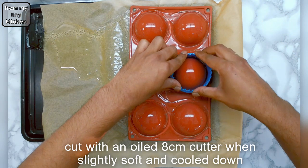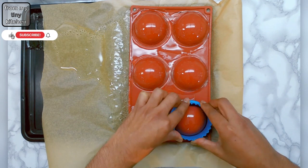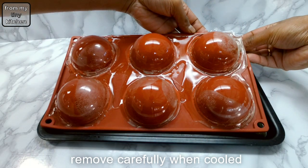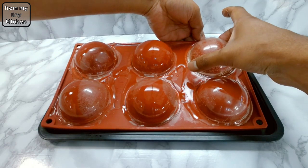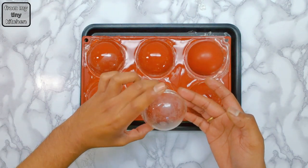When the isomalt sugar has slightly cooled but is still soft, cut using the oiled 8cm cutter at the base, then carefully remove the domes once completely cooled. Although making the baubles this way has a few air bubbles, I do find it more consistent and easier to make, and it adds to the snow globe effect.